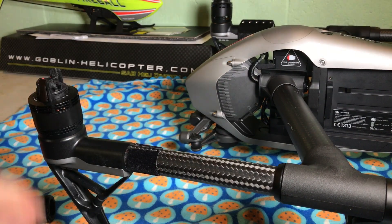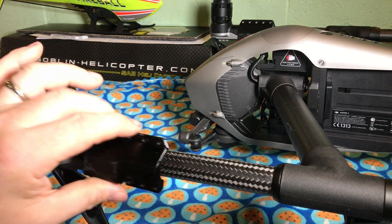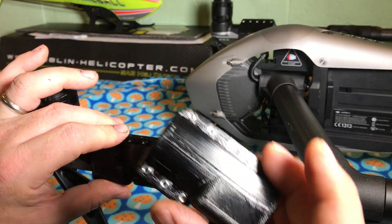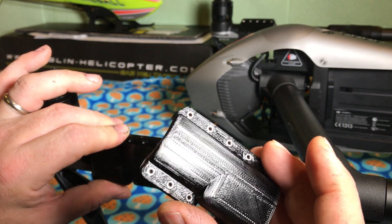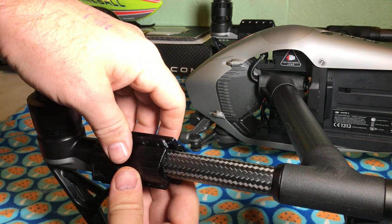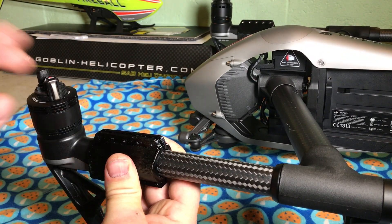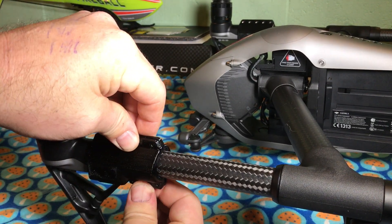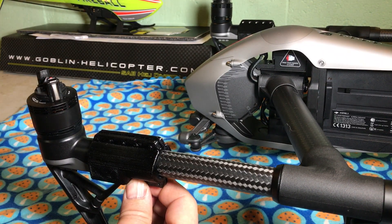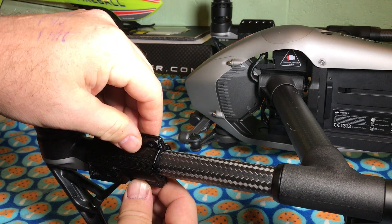I'm not putting that on perfectly square, but that'll be fine. So basically, you just take the boom clamps and slide them on. These already have the nuts in the back of them right now. Slide them on until they dead stop into the motor mount.